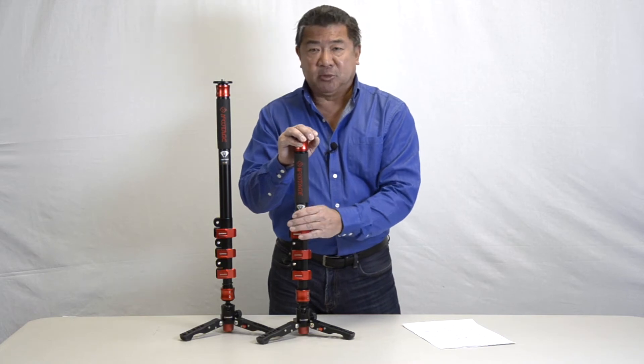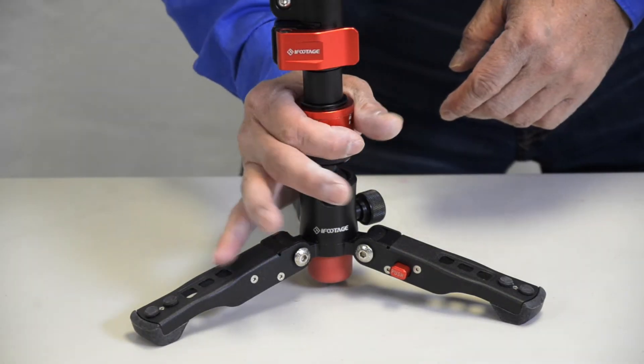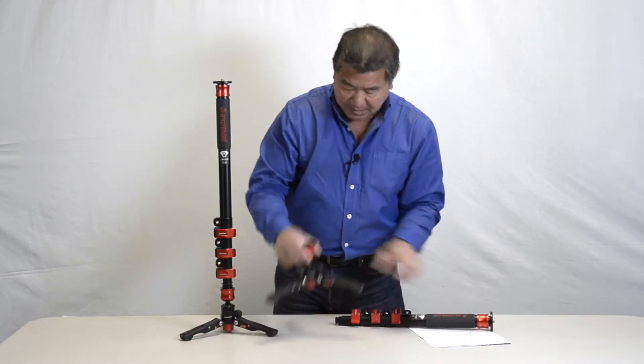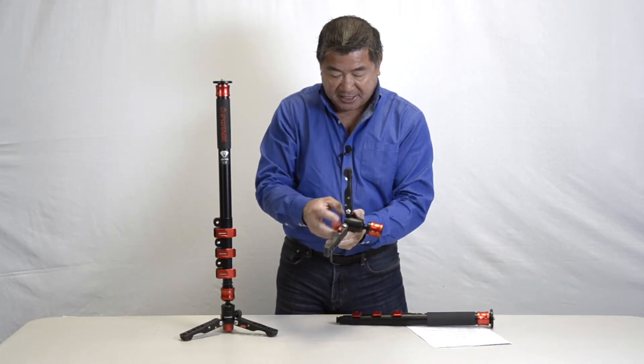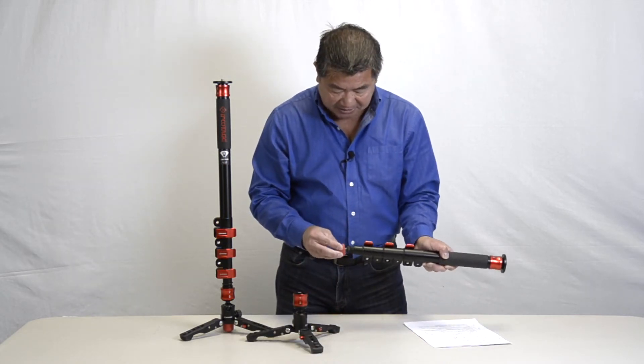The legs, if you wish, can also be removed. Simply push down the collar lock and lift the monopod out of its base. Then take off the rubber foot and attach it to the base of the monopod.